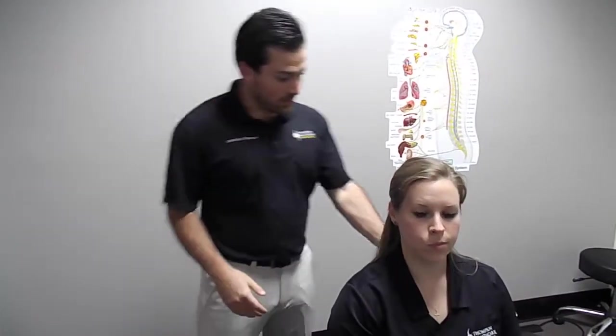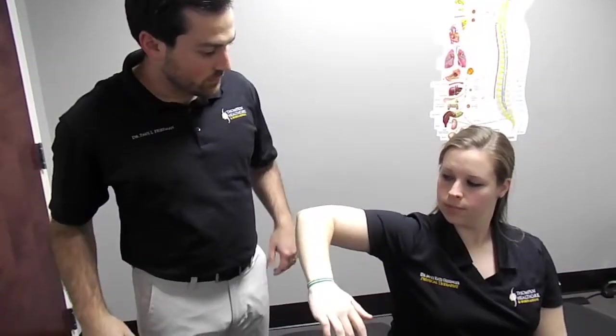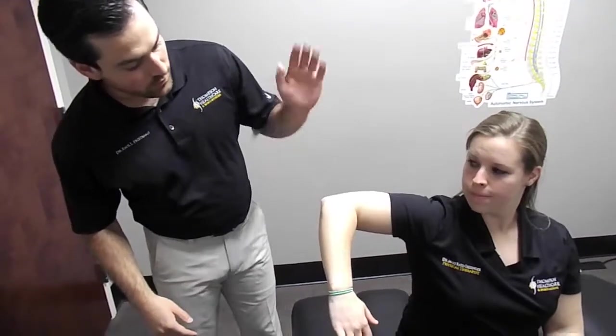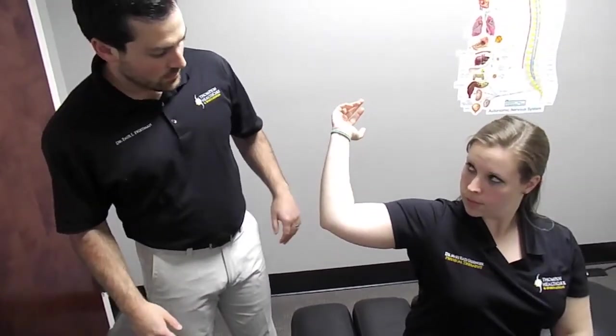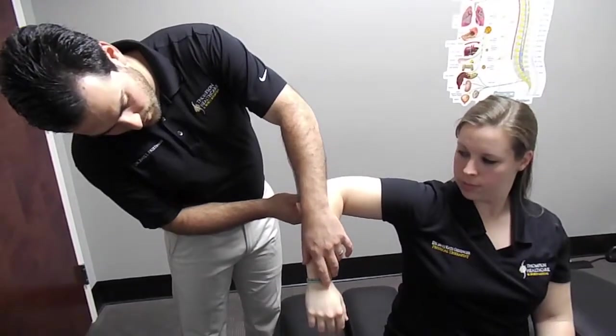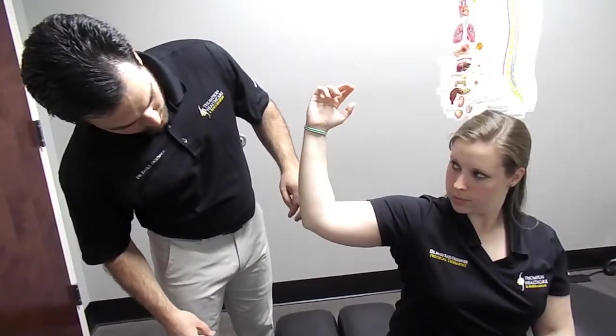First we're going to start out doing some range of motion tests to see how her range of motion is before we do the treatment and then afterwards. Mary Kate, I'm going to have you start with your arm up like this and just internally rotate — go all the way down as if you were throwing a ball. Now go all the way back as far as you can. Full range of motion is 180 degrees between internal and external rotation, and we're probably at about 120.